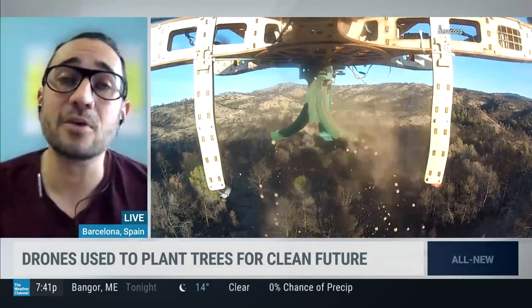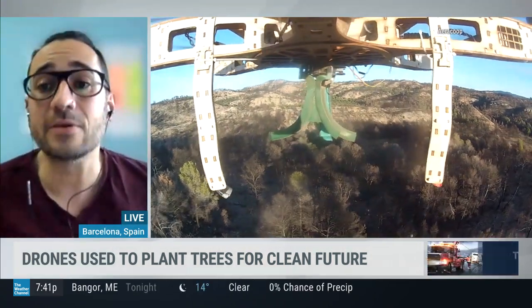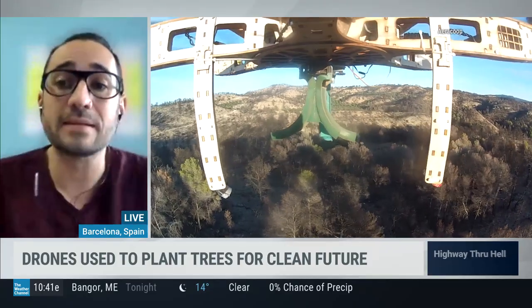Thank you for the invitation. We use drones because it's the fastest way to recover a big area — a drone can cover one hectare in only five minutes. They can cover more than 100 hectares in only one day.